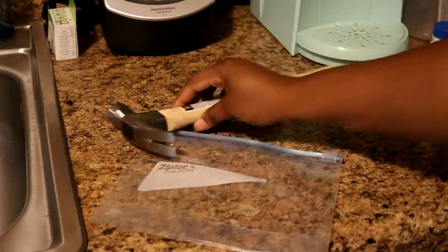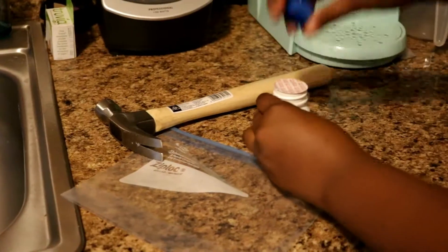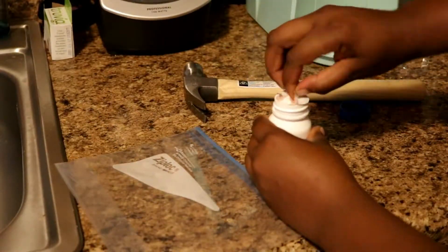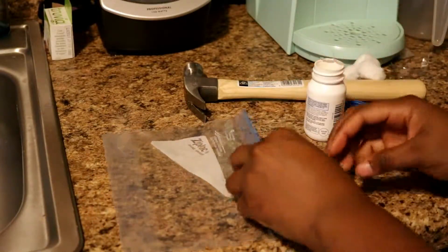Right now I'm just showing you what items I use: a ziplock bag, a hammer, and some vitamin C tablets — that's just what I found at CVS.